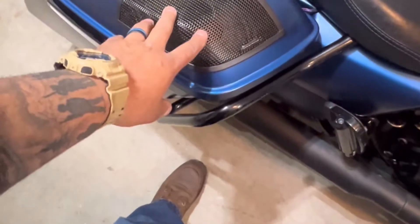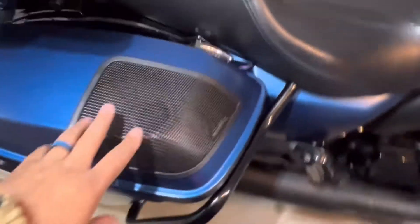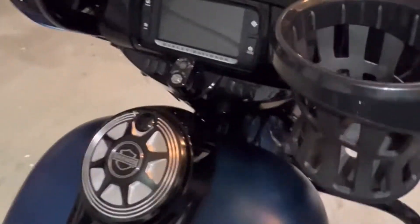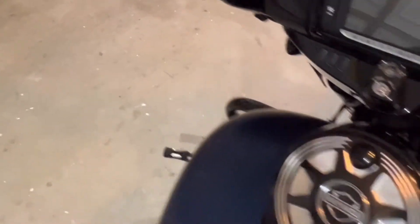Figurati Designs can custom make them to anything that you want. I also added the sound system and the speakers — made by Sounds. I have the carbon speakers installed on the bike as well as one in the front. I have 14-inch KST Customs handlebars.